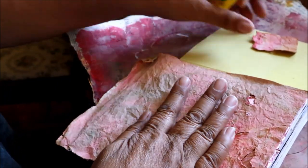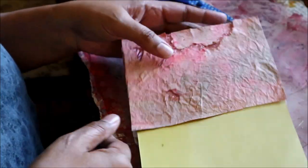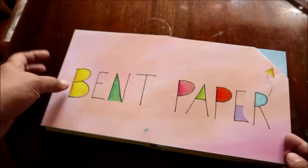I really love the way that this piece of paper is all wrinkled, and it has these very organic tears. And that brings us to the bent paper part of the book.